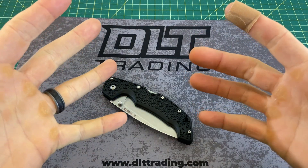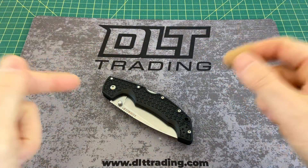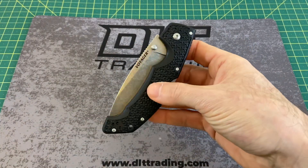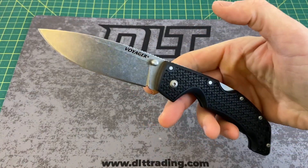Greetings, YouTubians, and welcome back to Wayne Sharp World, where today we have another episode brought to you by DLT Trading. Look them up for all of your knife and EDC needs, and today we're going to be taking a look at another Cold Steel.